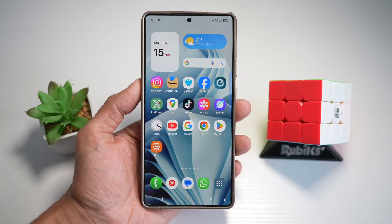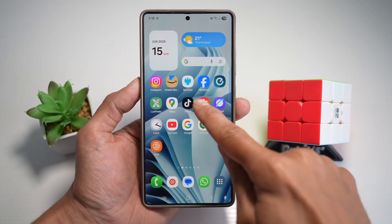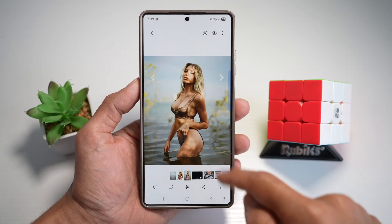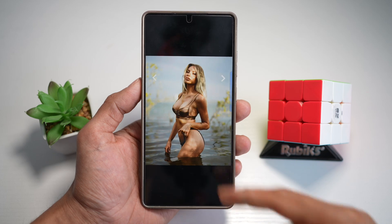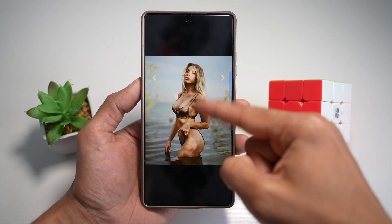So let me show you how you can erase an object from a photo. We're going to go ahead and open up gallery, and we'll use this image. Say for example, I really like the background and I only want the background — I want to remove this person here from that photo.